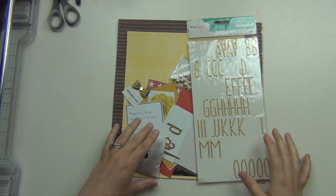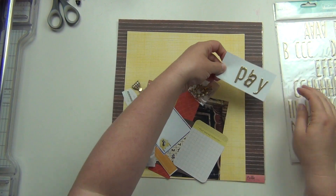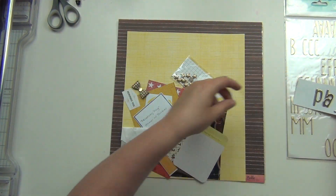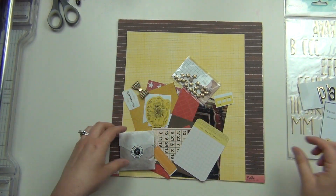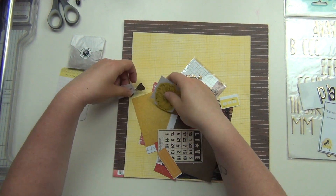Hey guys, it's Sarah and I have a layout here. This is one from Boston — it has my husband and I outside of the theater when we went to see Hamilton, and then a picture of the stage as well.